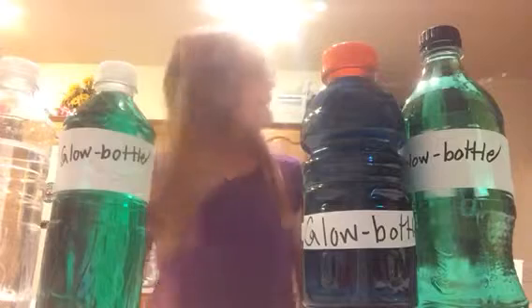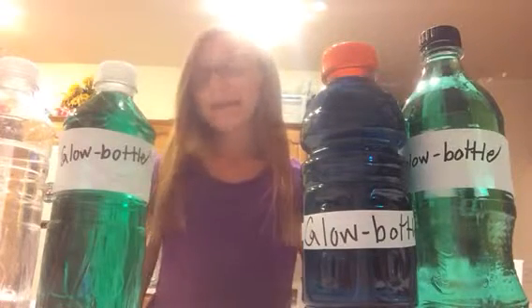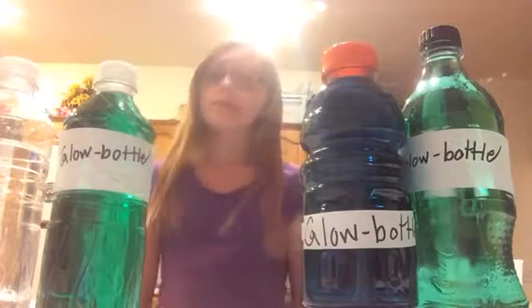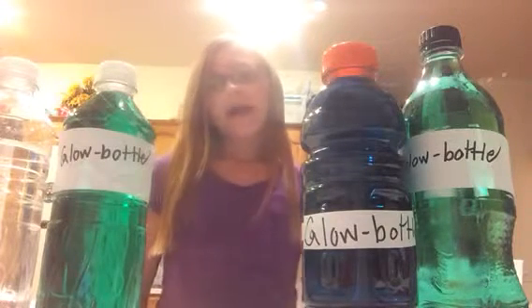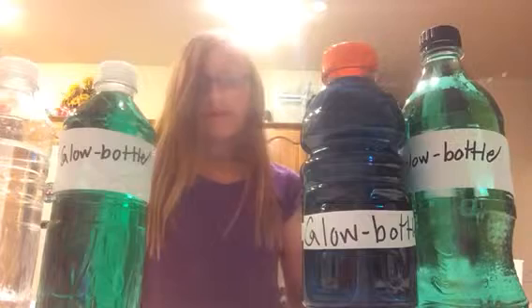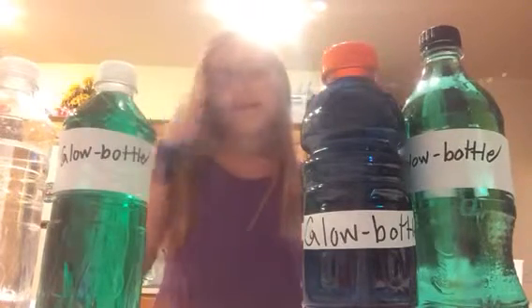My project is not on bioluminescence, it is on chemiluminescence. Bioluminescence — let's take a firefly for example. Bioluminescence is the chemicals inside of a firefly's abdomen that create the abdomen to glow. And chemiluminescence is the chemicals in something that create it to glow.